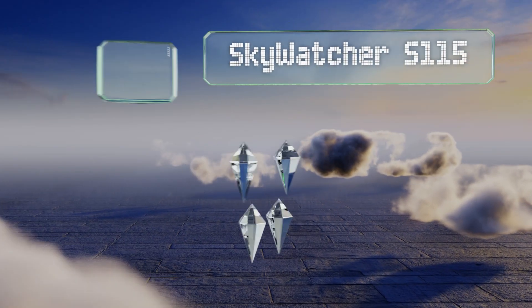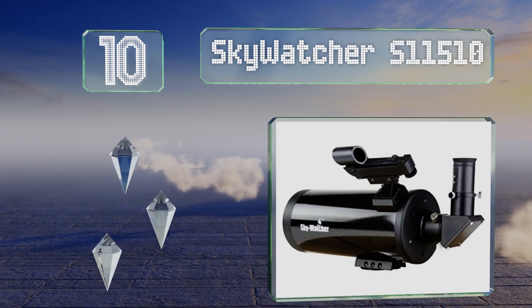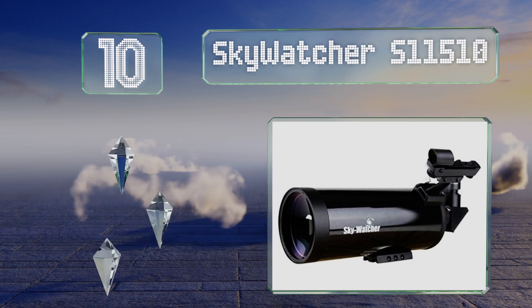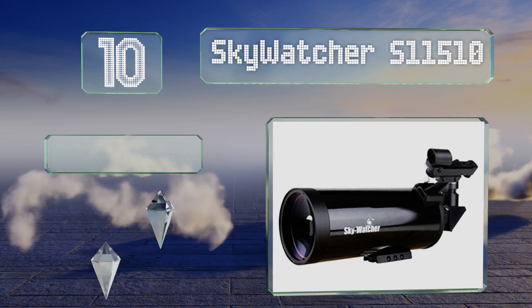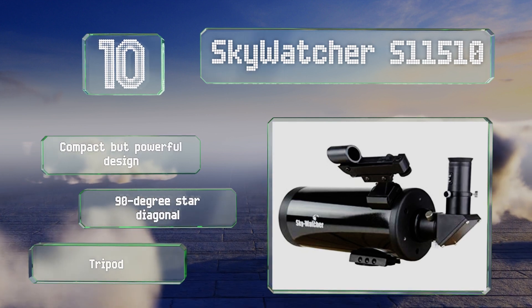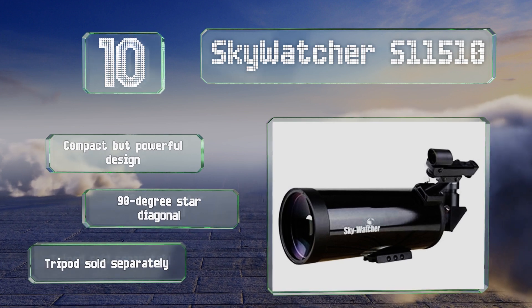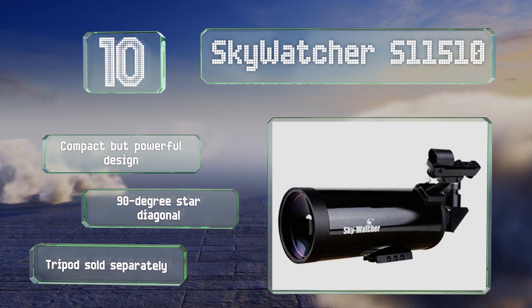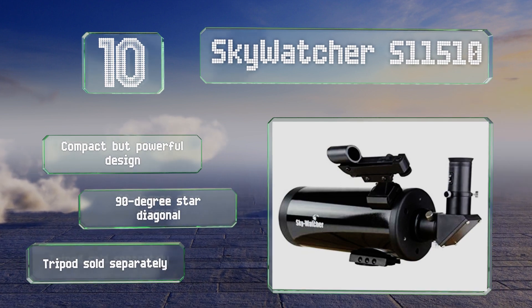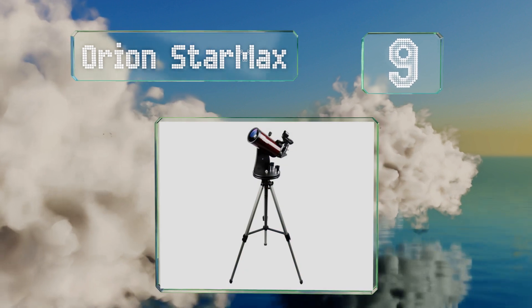Starting off our list at number 10, the 102mm Skywatcher S11510 is a good choice for those looking for an affordable and portable setup. Weighing less than 10 pounds, it features a multi-coated optical tube for sharp images and is compatible with any mount fitting a V-style dovetail plate. It's a compact but powerful design with a 90-degree star diagonal; however, note that a tripod is sold separately.